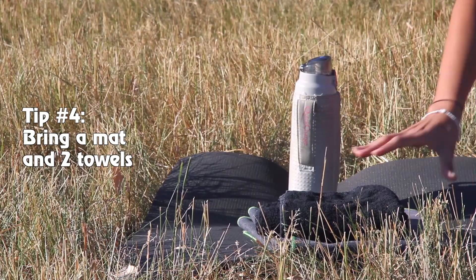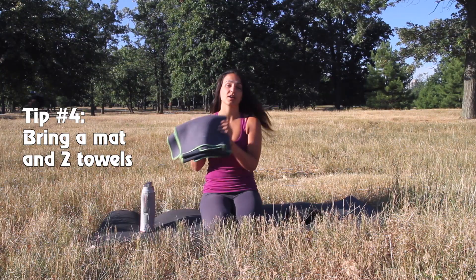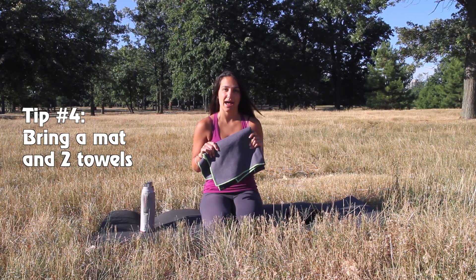Next up, you want to make sure that you bring a mat and two towels: one small towel to wipe your face and anything else throughout the practice, and one larger towel that you can lay down on your mat so that you'll avoid slipping during your practice.